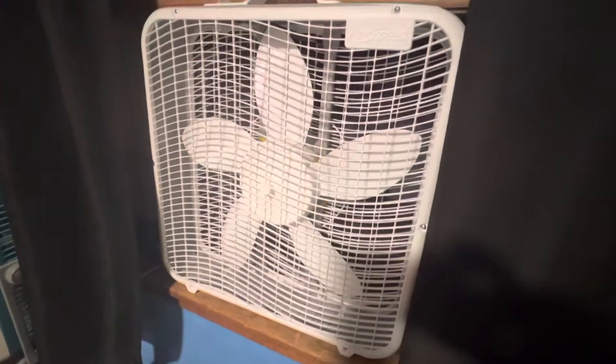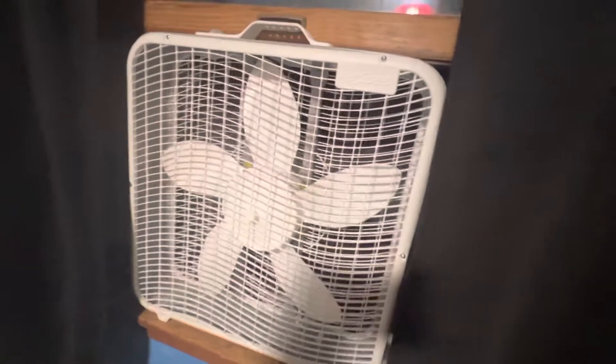Hello YouTube, here we have this — or should I say yet another Aerospeed box fan. As you can see there's the Aerospeed logo, but this one is a little bit redneck.